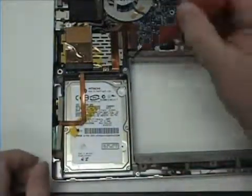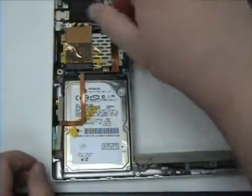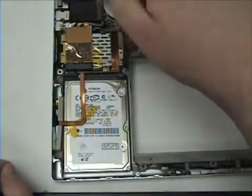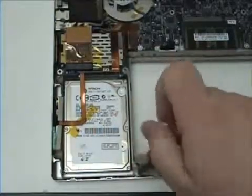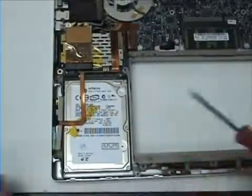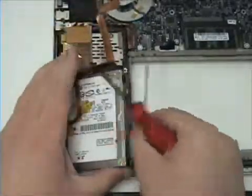Now you will want to remove the two T6 screws from the bracket. Once those two are removed, simply lift up and the bracket should lift free.